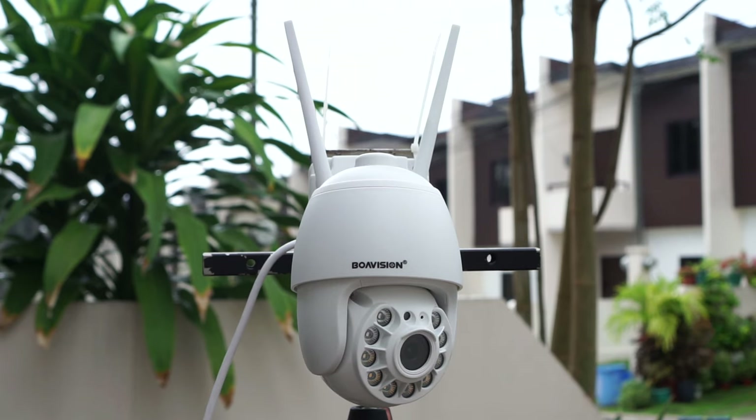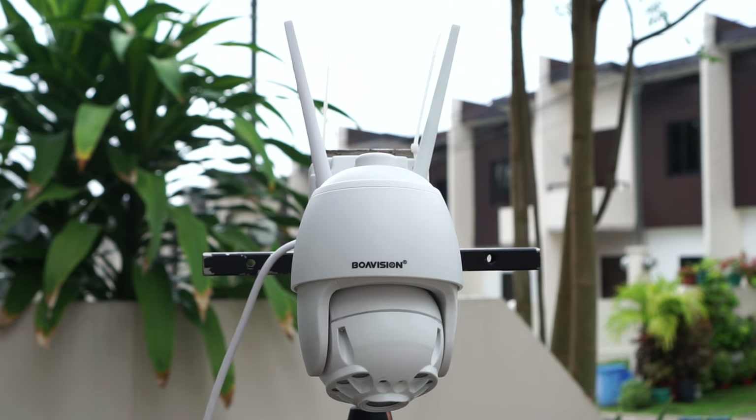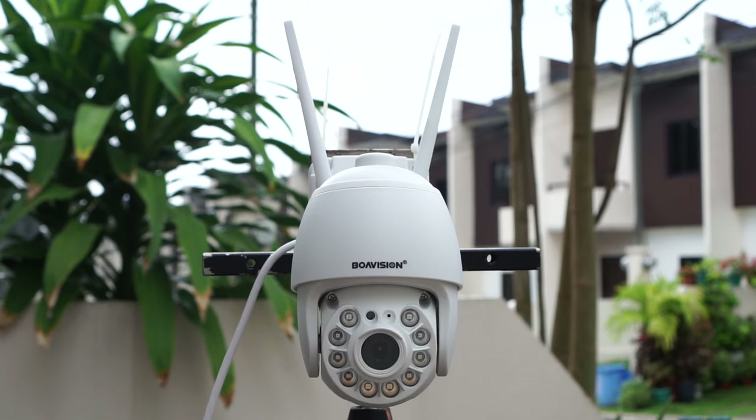What's up guys, Chris here from Security Bros, back with another review video. And today I will take a closer look at this small Wi-Fi PTZ IP security camera from Boa Vision. Is it any good? Let's find out.